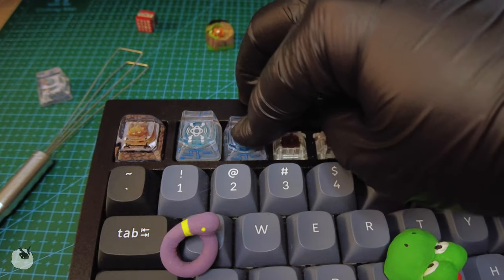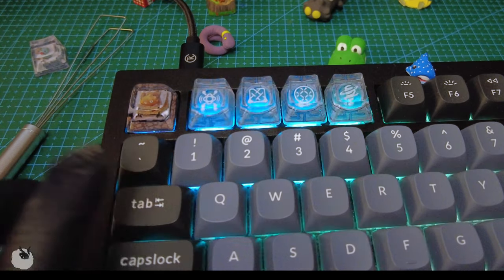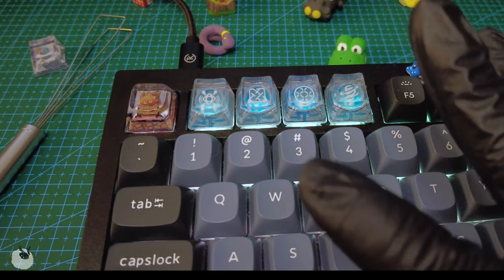Here is how the full set looks on the keyboard. But that's the video for today. I hope you enjoyed it. See you soon!